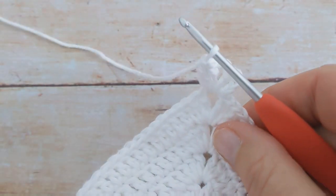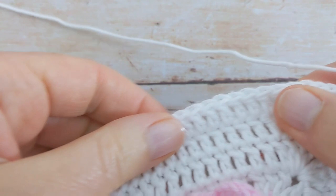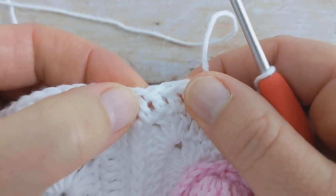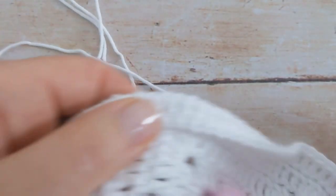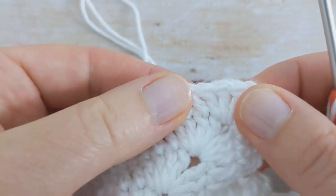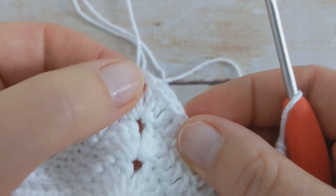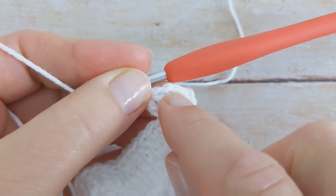For round two it's really simple — you're just going to work one double crochet into each stitch all the way along the top edge, working your double crochet into the top of the double crochet two together from round one. Just work one stitch into each double crochet all the way along to the next corner, where you'll work the corner as before: two double crochet, chain two, and then two double crochet. Do this along each side of the blanket, and I'll meet you back at the beginning to close the round.